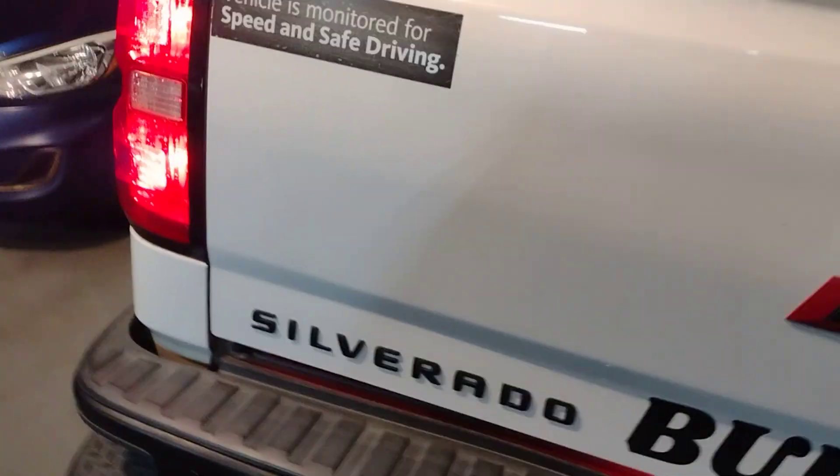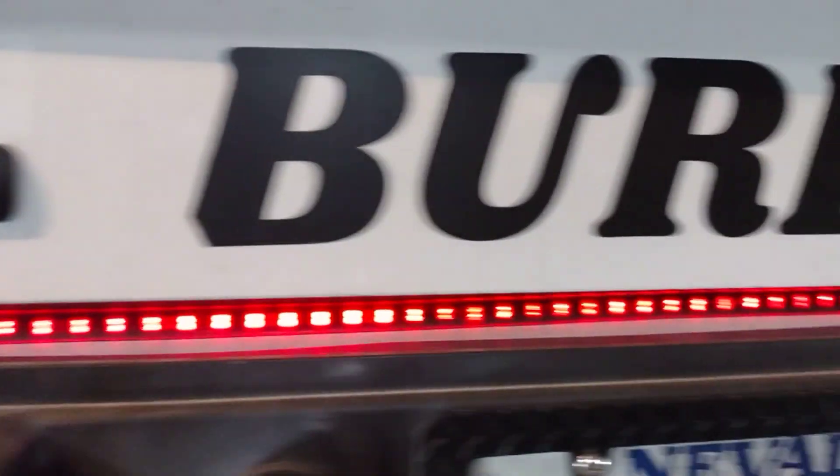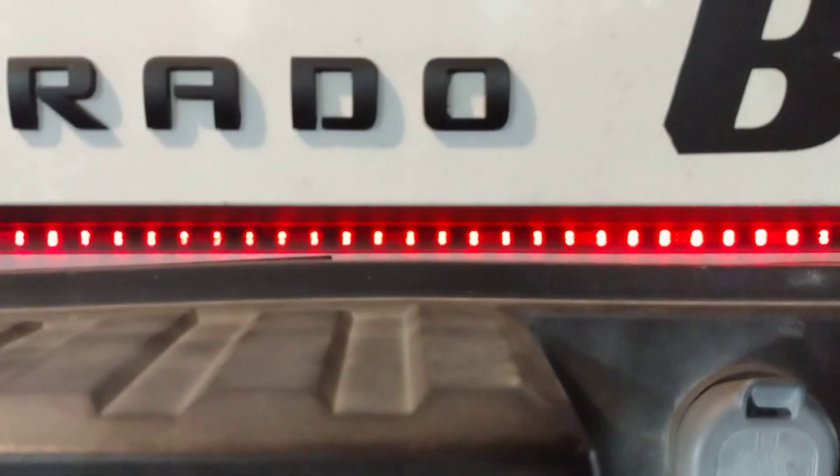Same thing with the tailgate light bar — no additional fuses needed because it's all LED and it's not going to draw anything outrageous.